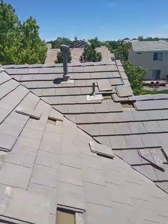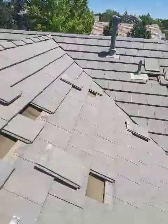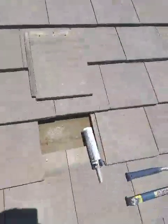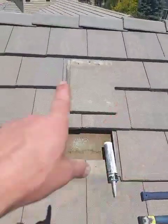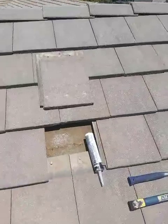Hey everybody, Adam with Front Range Storm Contractors here in Aurora. Out on a concrete tile roof just making some repairs, replacing a couple of tiles. I'm going to show you how to install a tile in the middle of the field with lots of other tiles all the way around it.